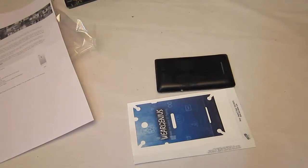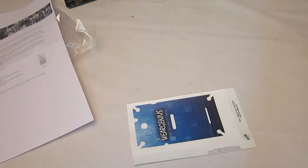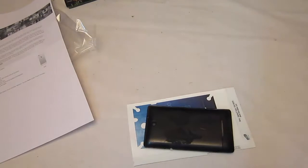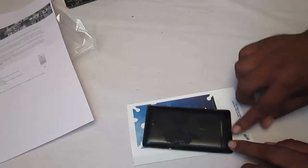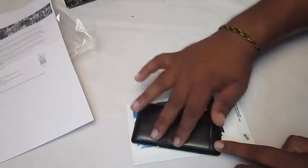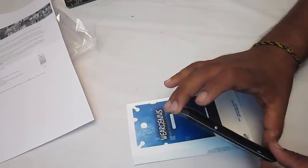So first I need to clean up my phone. I have just cleaned up my phone, and next I will try to put the skin over my phone and just remove any dust left over here.